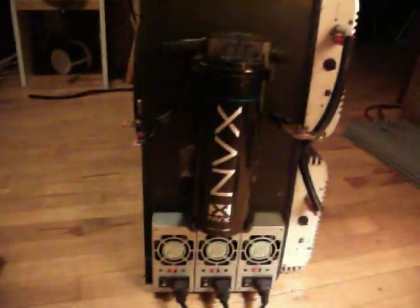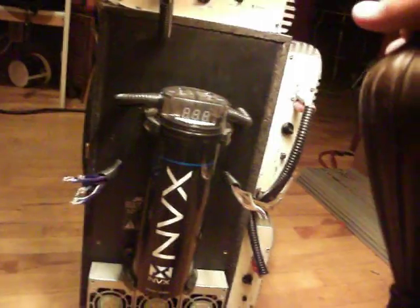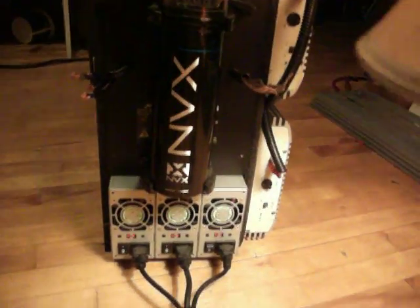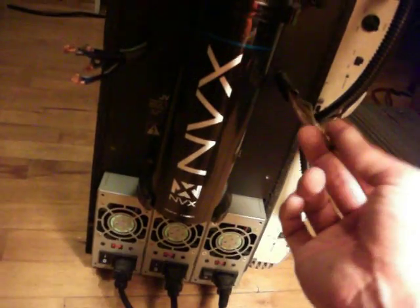I'll go down to the back side here. I've got an NVX capacitor, got it hooked up now. These are my midrange leads and my tweeter leads. The subwoofer is inside the box, so it runs directly inside the box.